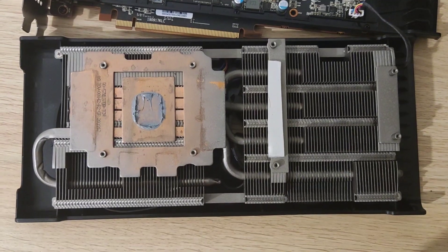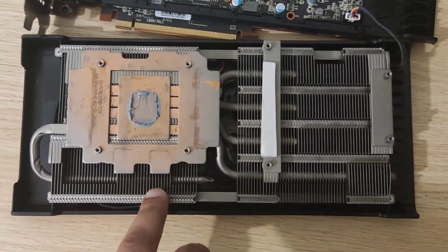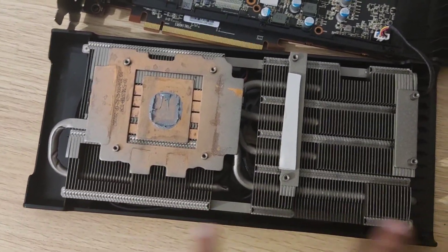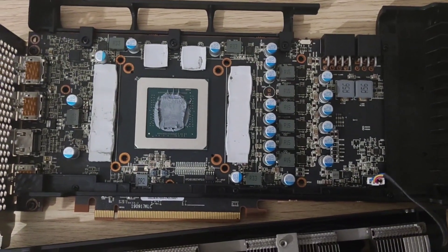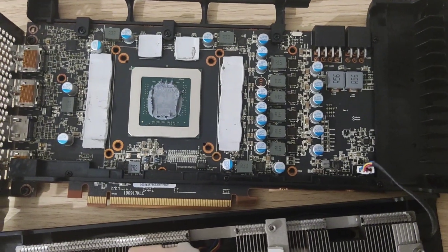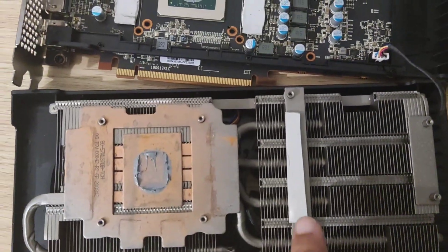It was pretty straightforward to open up, like all the other cards. The heat sink looks pretty good — you can see these pipes here, and there's a separate heat sink section too, two different bits, which looks decent. Here's the actual board. Everything kind of looks good. I haven't taken the thermal pads off to see underneath, but the board itself looks pretty new, with fresh thermal pads.